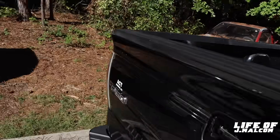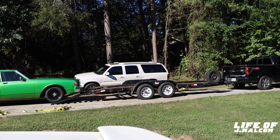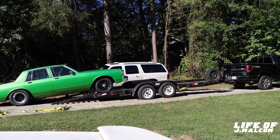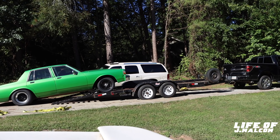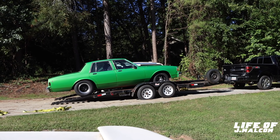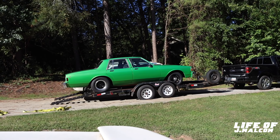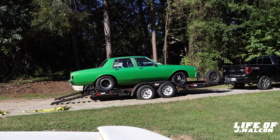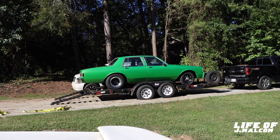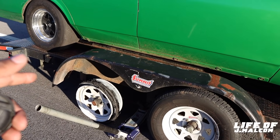I'm finna sit y'all on the gate, now I'm finna load this thing up. Y'all stay tuned. Alright y'all, look — this is my current situation, man. A guy pulled up beside me and the damn trailer tire blew out, man.